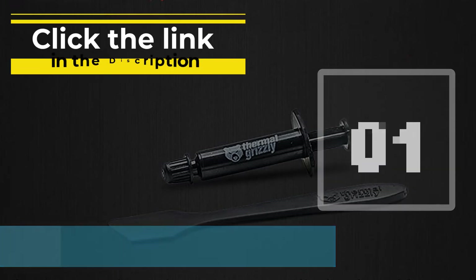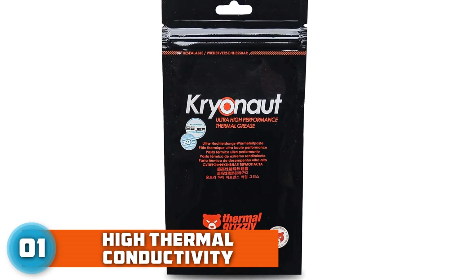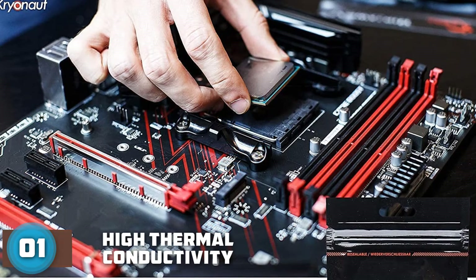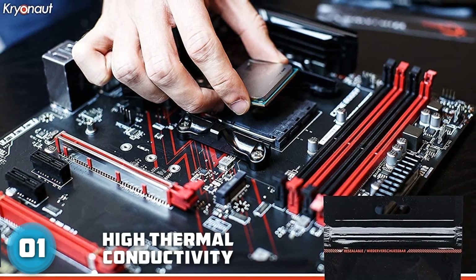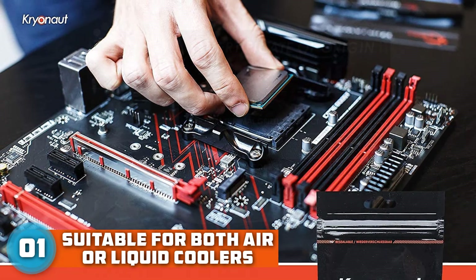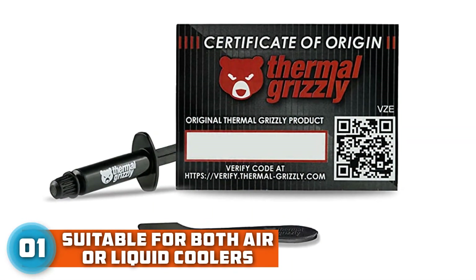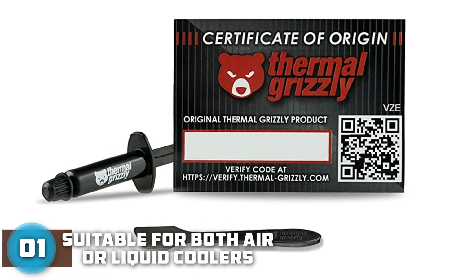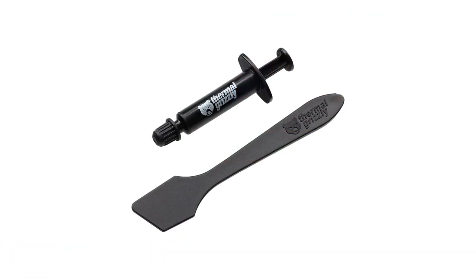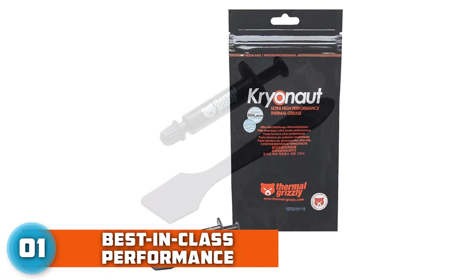Number 1: Thermal Grizzly Kryonaut Thermal Paste. Thermal Grizzly's Kryonaut is our favorite — a high-end paste designed for the most serious applications and experienced users. It's extremely conductive at 12.5 W/mK, higher than almost all pastes on the market, and can move heat easily across even large or complex cooling devices including water cooling systems. While it may be overkill for some, it's a favorite among gamers and overclockers for its exceptional cooling potential.